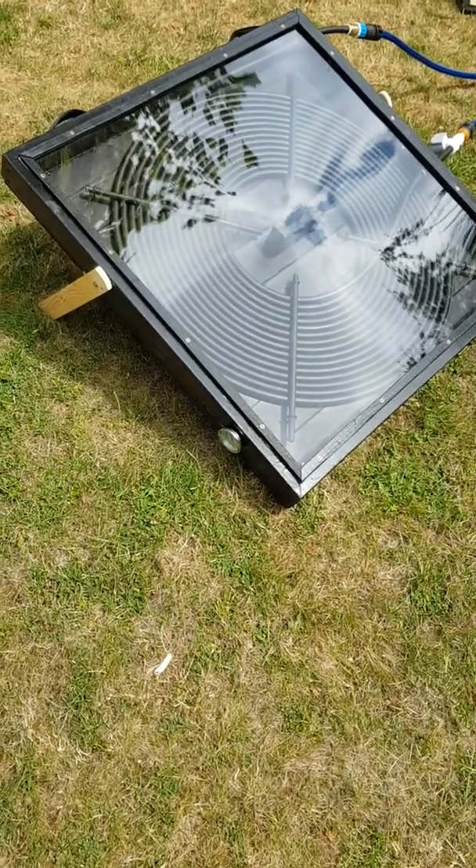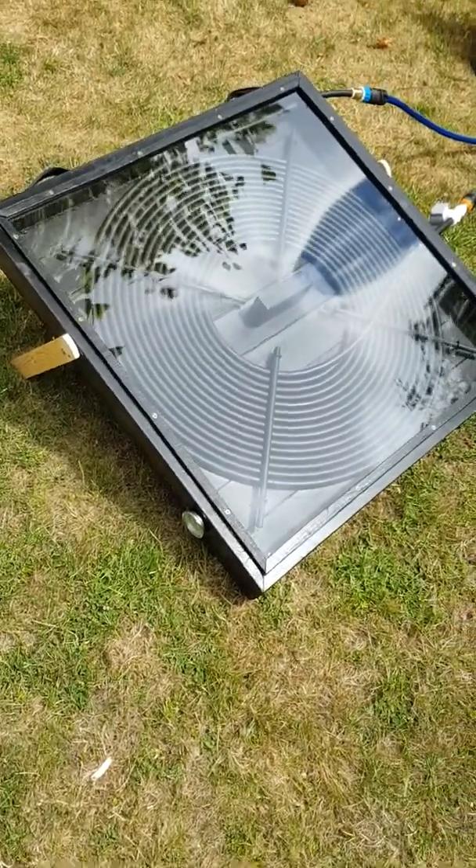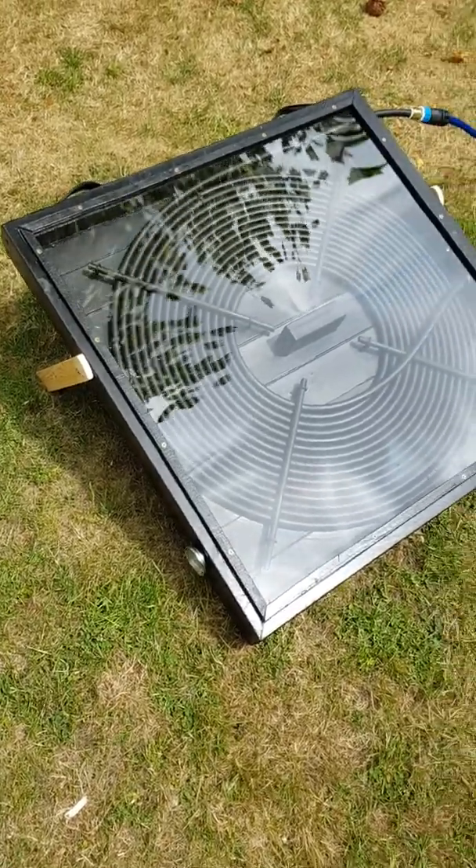So here is my solar water heater. It's actually just made out of timber, and it's approximately 31 inches by 31 inches.